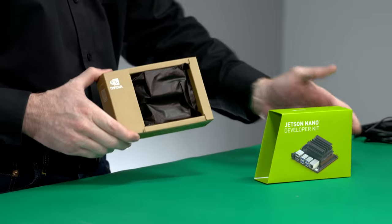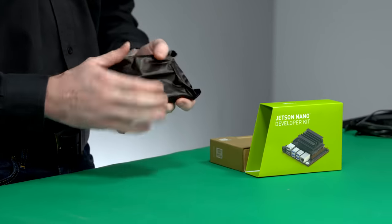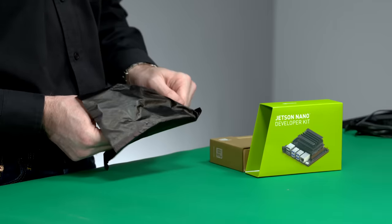This is the Jetson Nano Developer Kit. It's an AI computer for makers, learners, and embedded developers that brings the power of modern artificial intelligence to a small, easy-to-use platform.